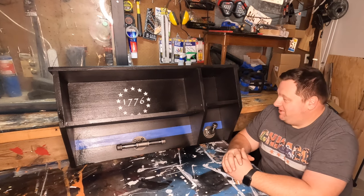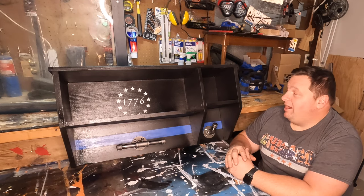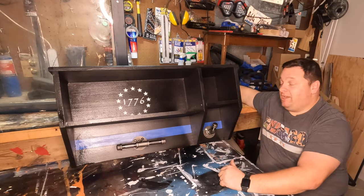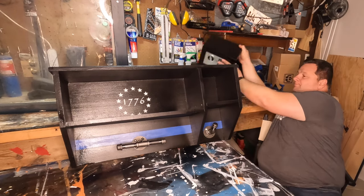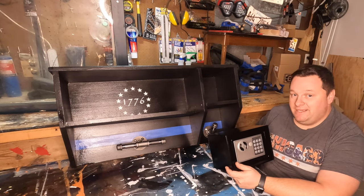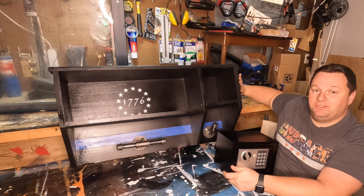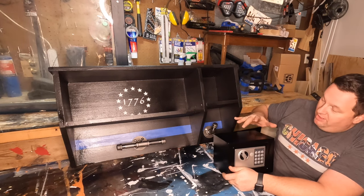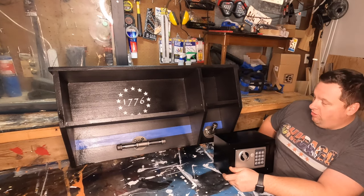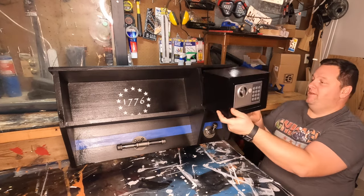I ordered that safe off Amazon and it came in the mail today as I was finishing the product. I had looked at the measurements online and started making this exactly as it should be to fit. I even double-checked afterwards. I'm kind of frustrated because I looked at the dimensions of the safe and it said it was 9.1 inches deep — which this is literally exactly 9.1 inches deep, a little deeper than I would actually prefer. It said 6.7 wide, 6.7 high, so that's what this box is measured out to be, slightly larger than that. This is 9.1 inches wide so it would fit in that way. It's not going to fit though.